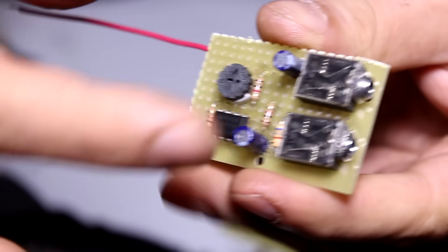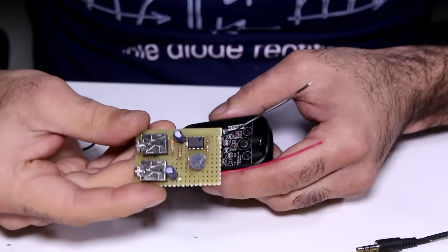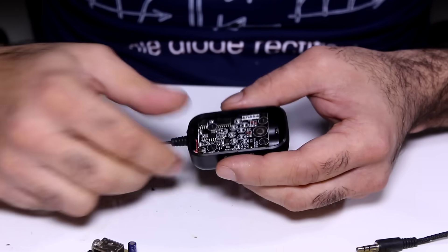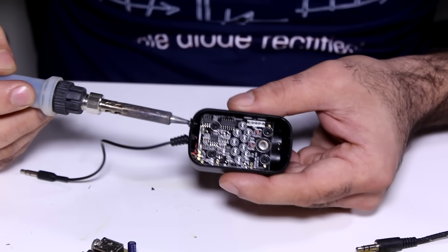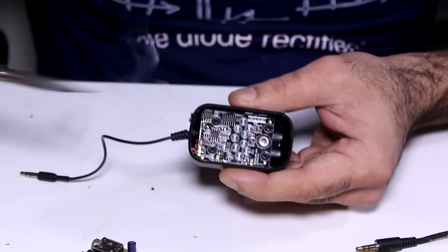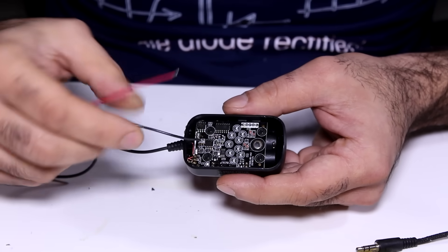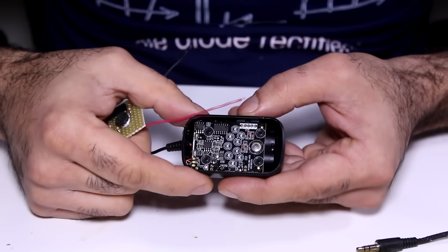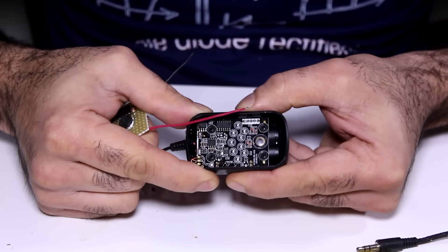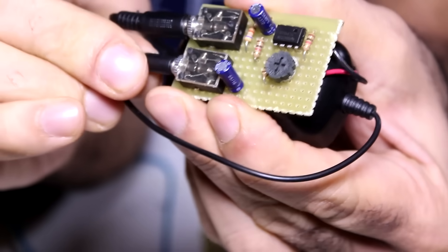There we go — input and output, and volume control. This thing can run on 3 volts, which my FM transmitter already has. So I'm going to melt a hole into the body of the FM transmitter and run the power wires through it. Solder one of them to the battery negative and the other one after the power switch, so it can turn on and off with the same switch. Now we just plug in the microphone and the FM transmitter and it's ready to go. Let's connect the phone to the camera.